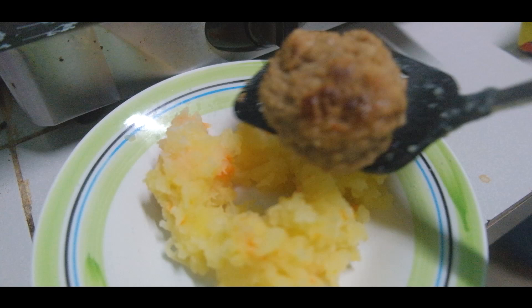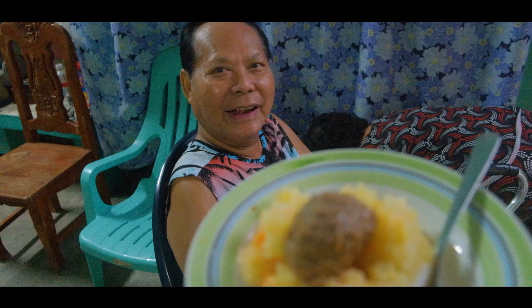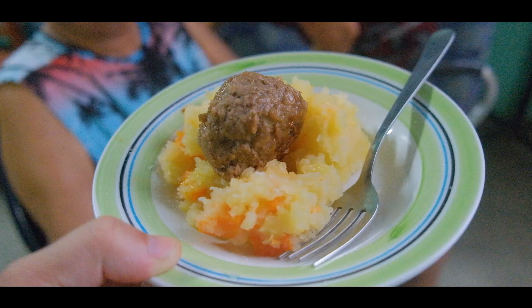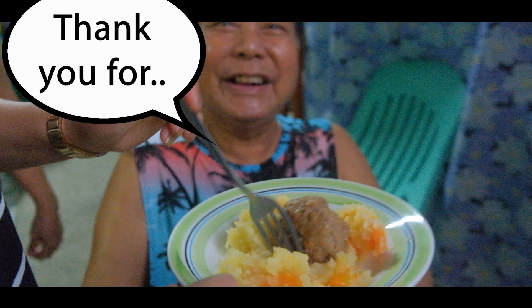This is food from the Netherlands — it's a stamppot. Can you say it? Stamppot! Potatoes with meatball, onion, sibuyas, and carrots. Would you like to try it? Without fish — there's no dilis inside. Thank you for that.